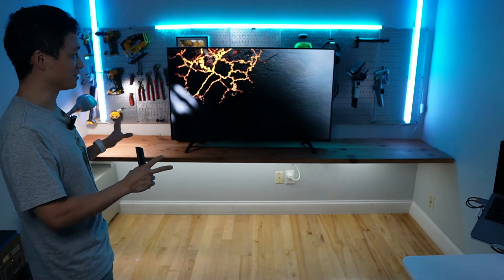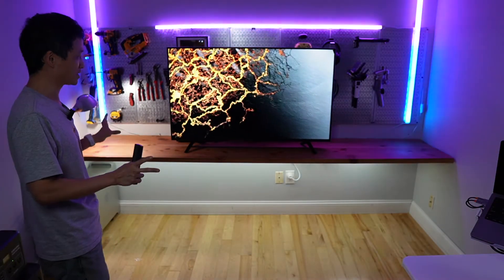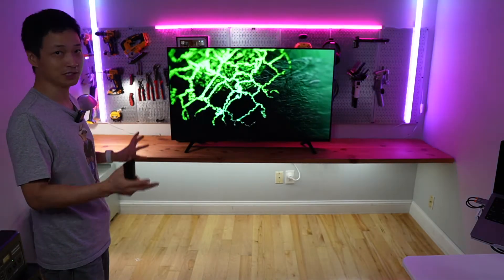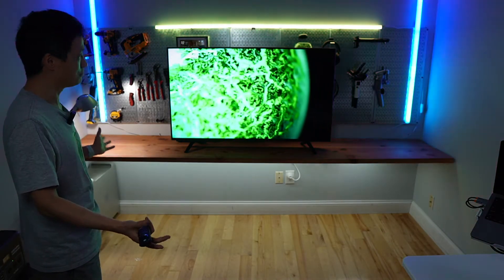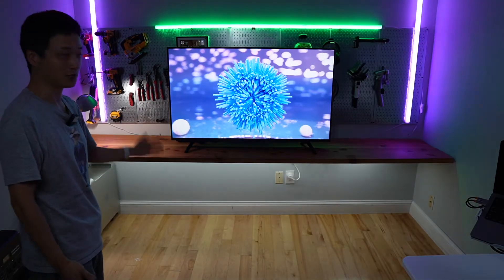The audio quality of this TV is also great. I do not have the need to use a soundbar — maybe I'd still benefit from one, but I'm pretty happy with what it is right now.